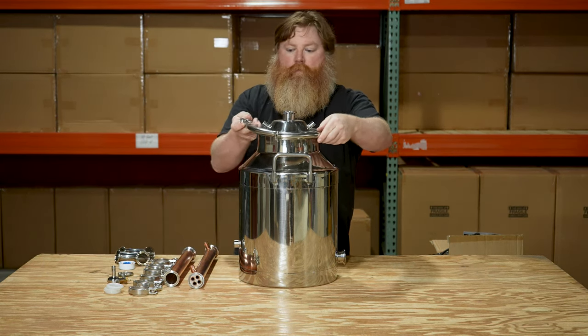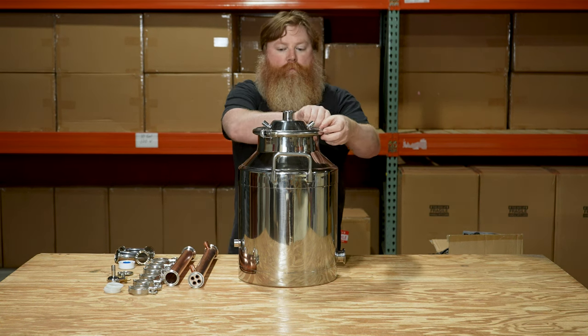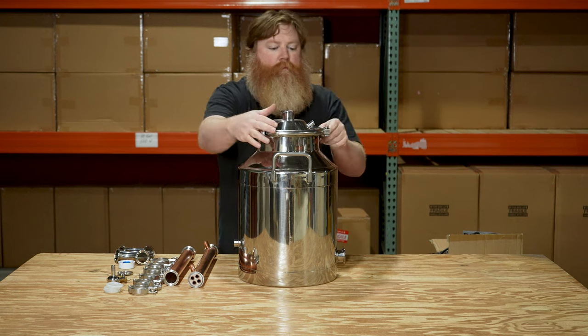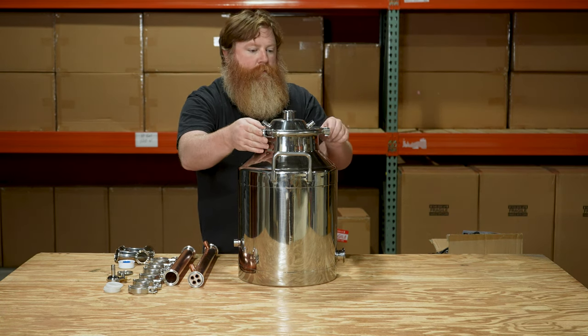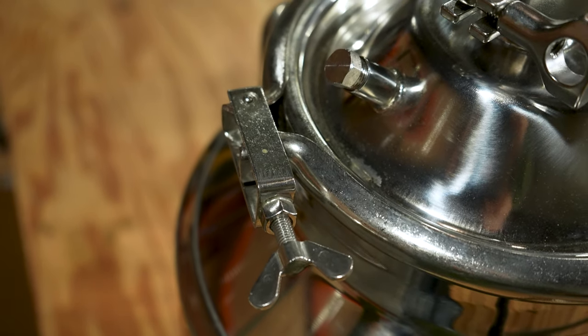The entire system is built upon a milk can style boiler and like many of the other parts it's food grade 3 or 4 stainless steel. On top of the boiler is a stainless vapor cone with a couple of accessory ports, and it's attached to the boiler with the help of a food grade silicone gasket and a butterfly clamp.